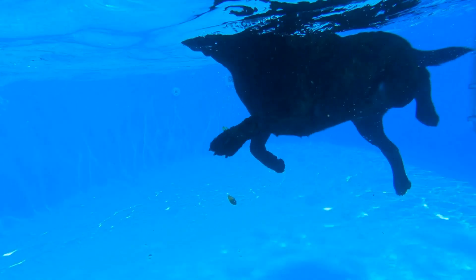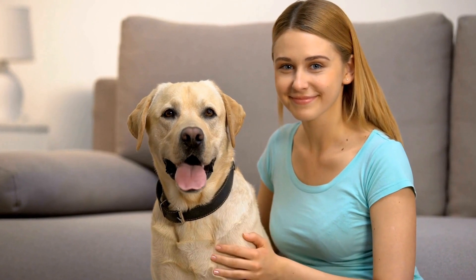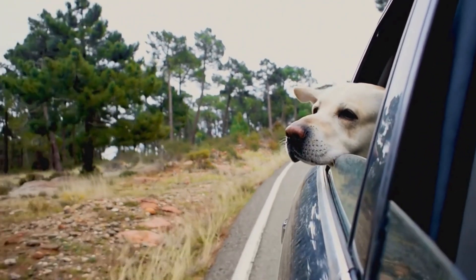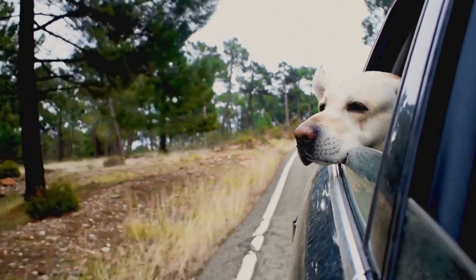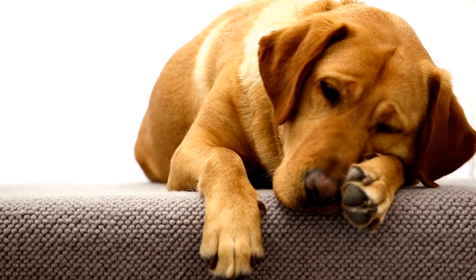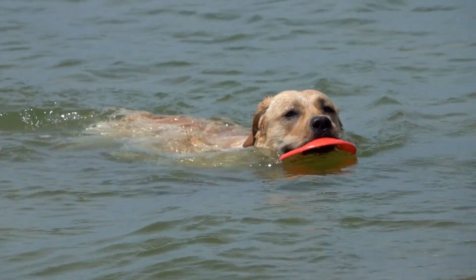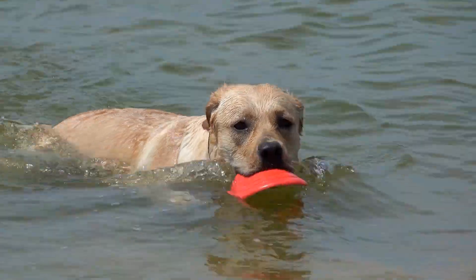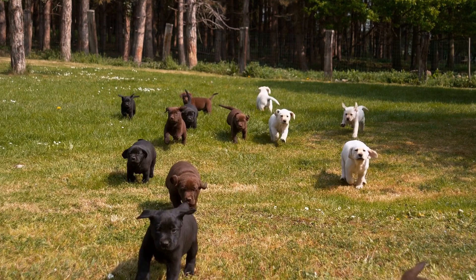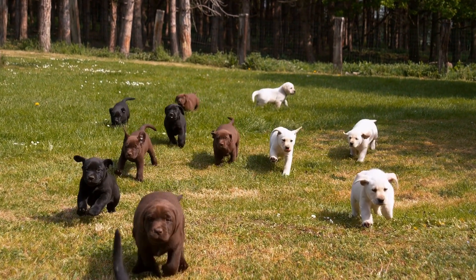How to Choose the Right Bed or Crate for Your Labrador. Labradors are known for their friendly and outgoing nature. They are a popular choice for families due to their loyal and affectionate dispositions. As a Labrador owner, it is important to provide your furry friend with a comfortable and secure sleeping space. One of the key considerations is choosing the right bed or crate, and this video aims to provide you with essential guidelines on how to select the perfect one.